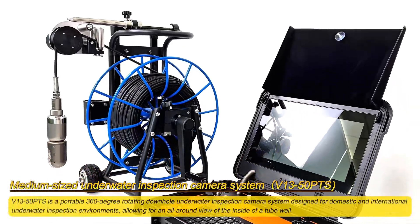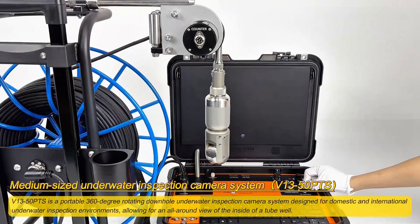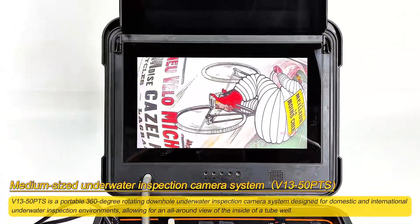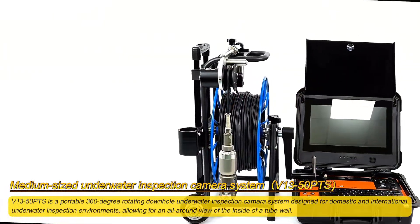V13-50 Points is a portable 360-degree rotating downhole underwater inspection camera system, designed for domestic and international underwater inspection environments, allowing for an all-around view of the inside of a tube well.